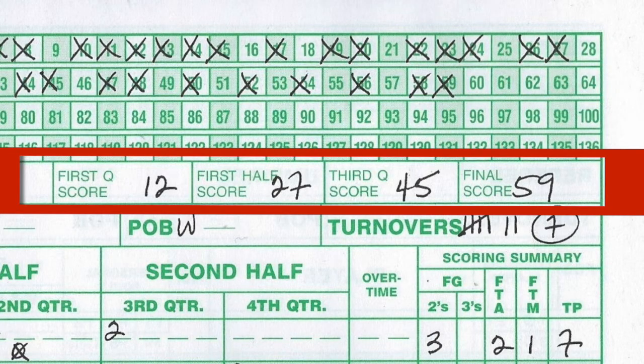Then you see Jacksboro — their first-quarter score, what they had at the half, at the end of the third, and the final score. The final score of this game was 60 to 59.